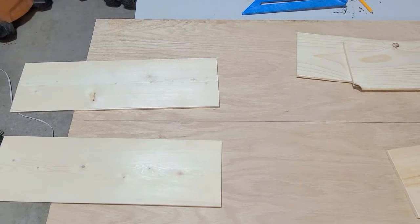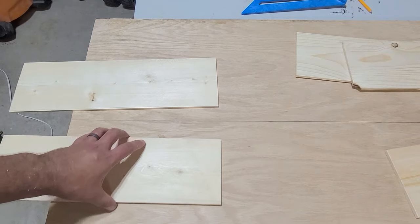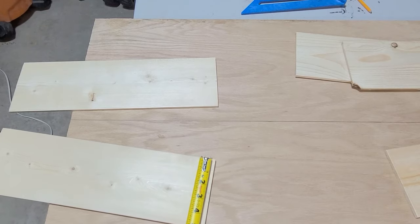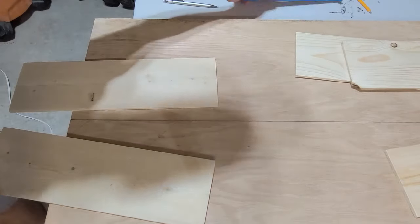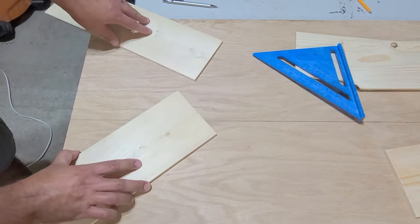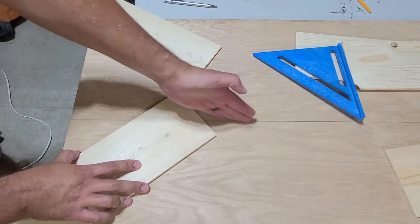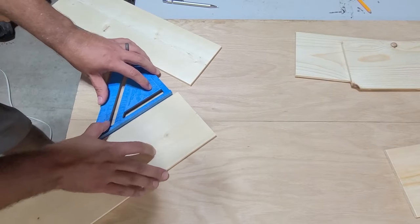To set up the herringbone pattern on this coffee table top, go ahead and take two planks, measure how wide they are, and then mark the center point on the first two. You're going to want to grab your speed square and have that handy. Your center line of your plank is going to line up with the center line reference of the coffee table top and be at a 90 degree angle.